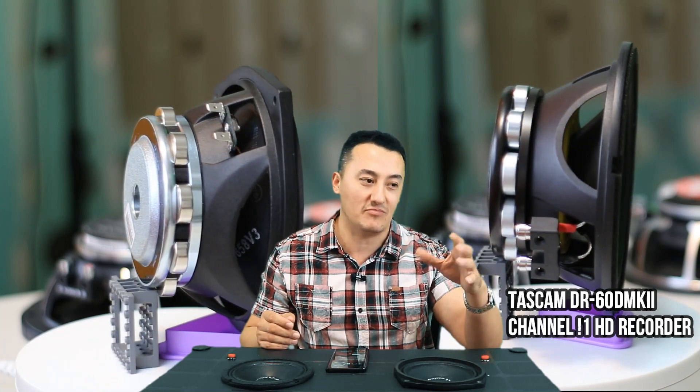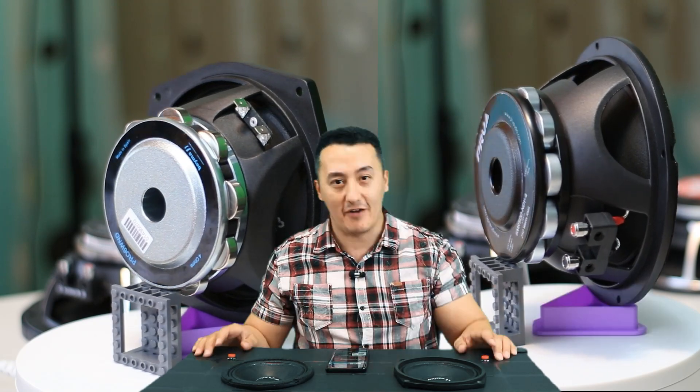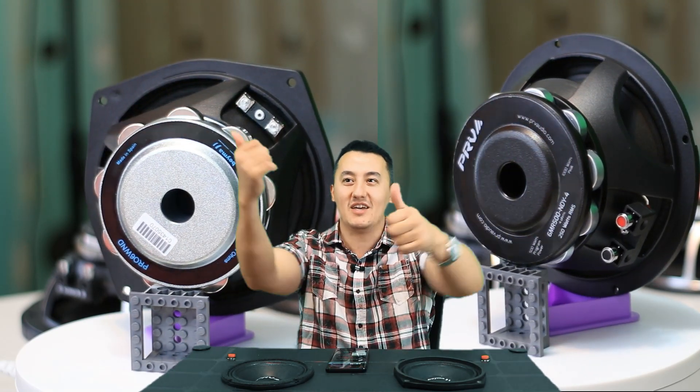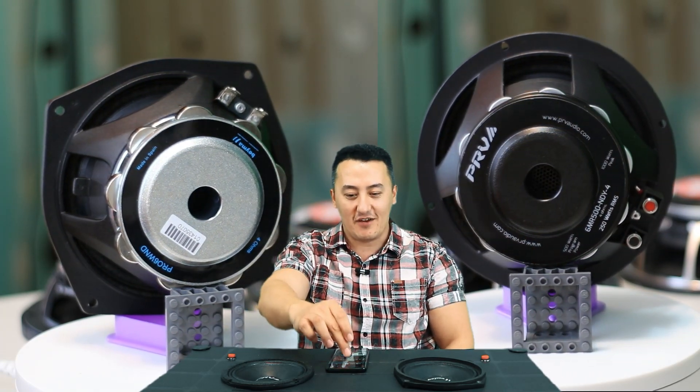Maybe the company is good, maybe you're paying for the advertising — but I don't know. This is the actual result. Alright guys, if you didn't subscribe to my channel, definitely subscribe and watch the playlist. I'm doing the tests. See you in the next video.